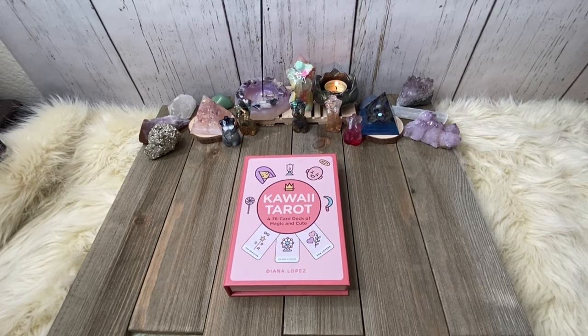I immediately connected with this uber cute, super basic deck and I feel like it is pretty good for a beginner like myself. It's definitely kid friendly. I do plan on passing this deck down to my daughter when she is of age to get her introduced into tarot, and then from there, the more serious decks.